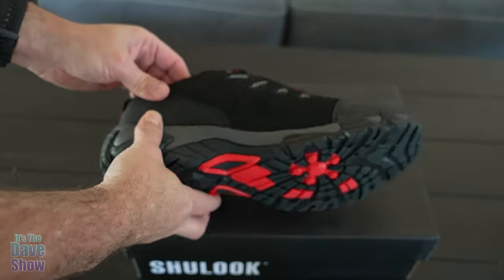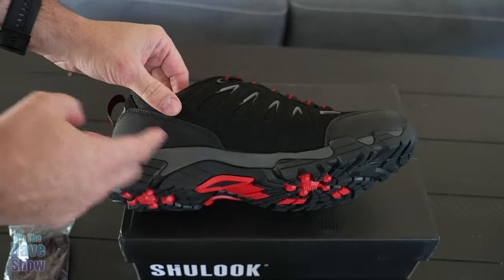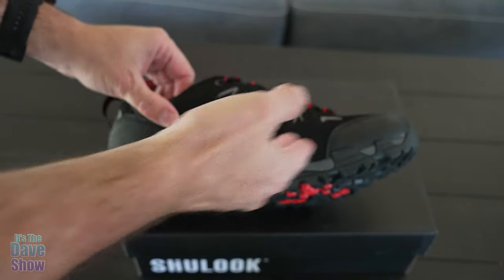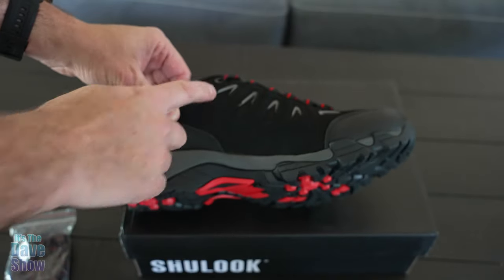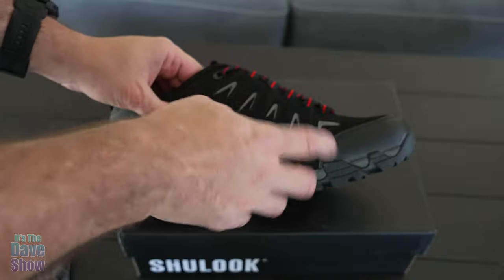Now this is waterproof. The waterproof is up to just about this little webbing here, so it's about two, three, four inches from the bottom, depending on where you're at, that it's actually waterproof. But it's also breathable too — there's mesh in here and it's a lightweight shoe.